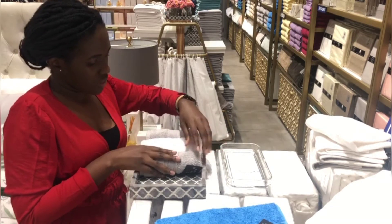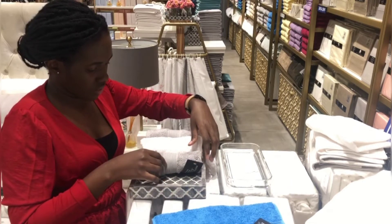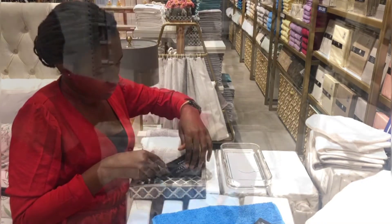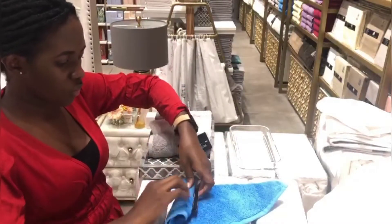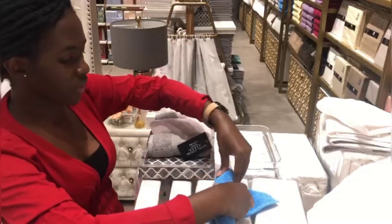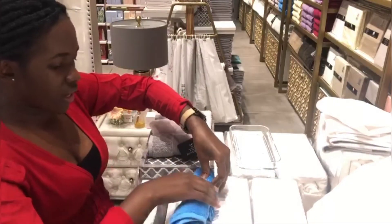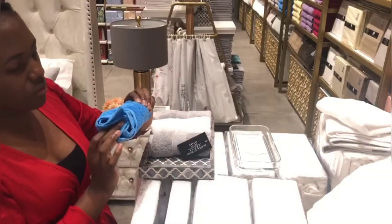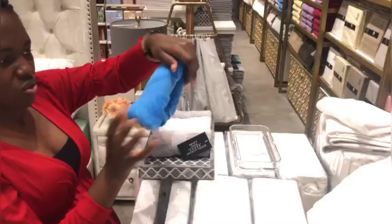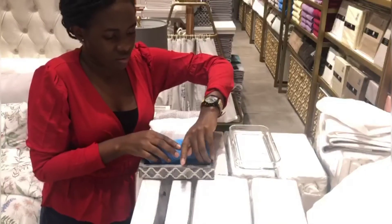Just roll, roll, roll — then we have to deal with the tag, annoyingly. I'm going to add a blue one now, and fold, fold, fold — same as we folded the white one. Because when you're folding, you get the hang of how you want your towel to turn out. Then I'm going to tuck in the end like this. It looks a bit deformed because of the tag inside.